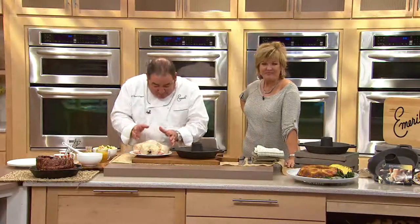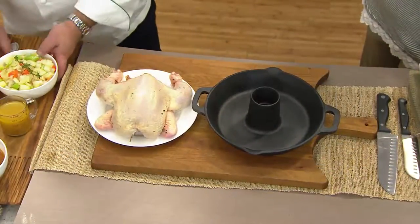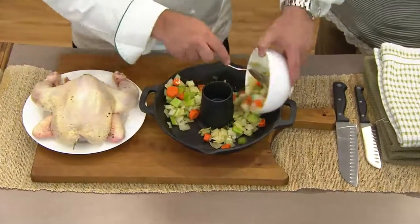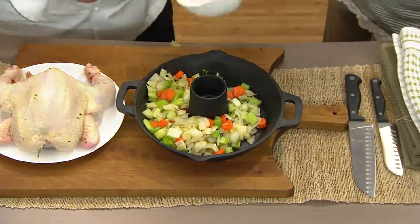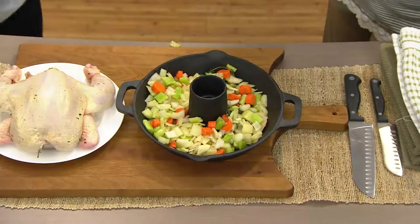I have a chicken, and I've just got olive oil, salt, pepper, garlic, some herbs. I've got my vegetables — carrots, celery, and onion that I've tossed with a little bit of olive oil. Basically I'm going to just put that around, which creates beautiful aromatics.